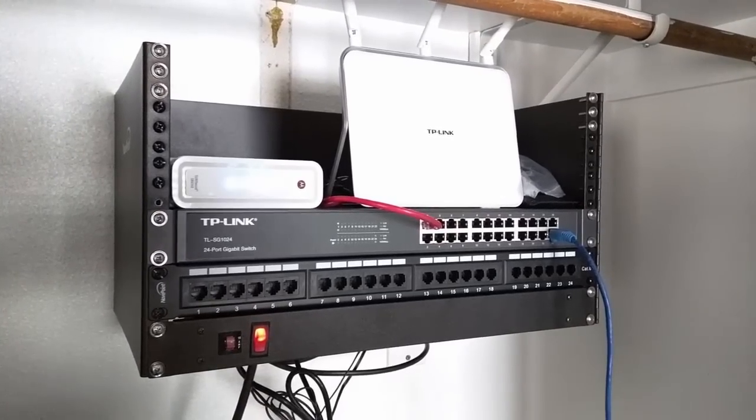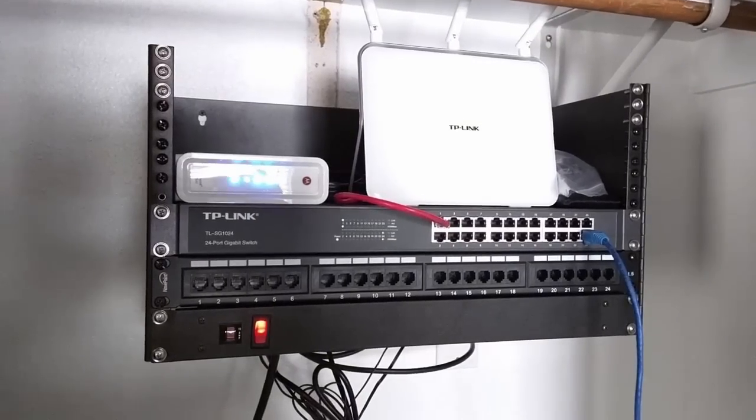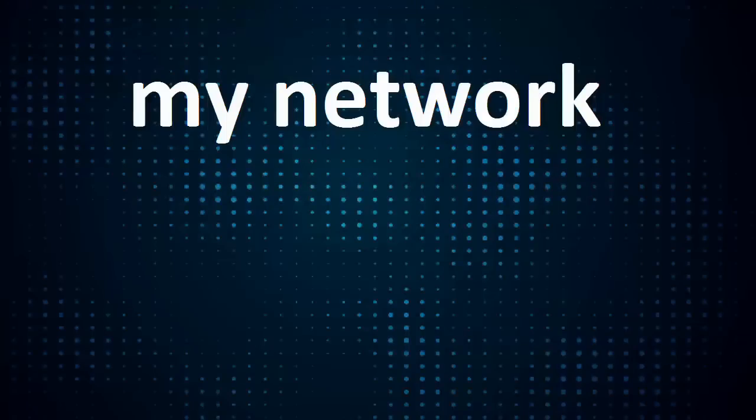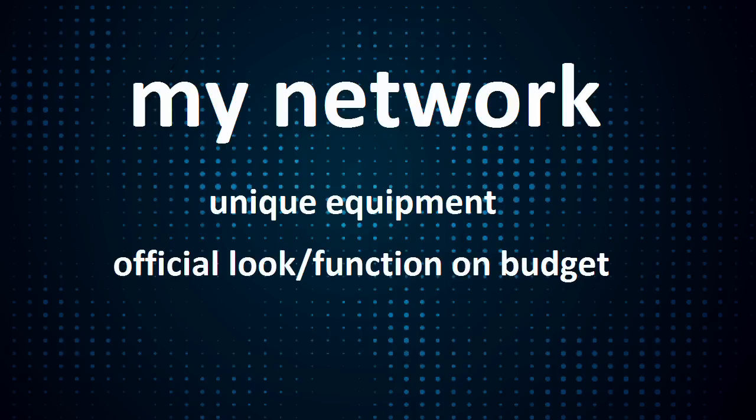What's up everyone? I thought I would give you a quick tour of my home network and show you a few of the items I use to keep it on a budget. I'm making this video for two reasons: one, there were very few videos and reviews of the equipment I wanted to use, so I'll get to do that. Two, I just wanted to share what I did to get a nice wired network in my home without spending too much money.